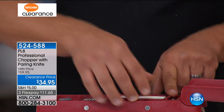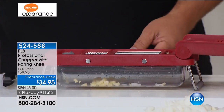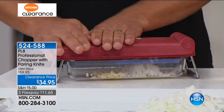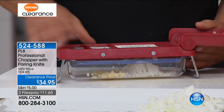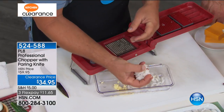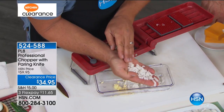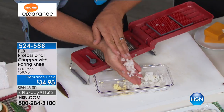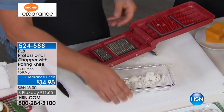All you do is place this inside, and everything goes into the bowl underneath. All I do is press, and you get a perfectly minced onion. When I say perfectly minced, it doesn't get any finer than that. For tuna fish or chicken salad, for homemade meatloaf, on taco night, you're going to love it. When you eat onions raw, that's the size you want.